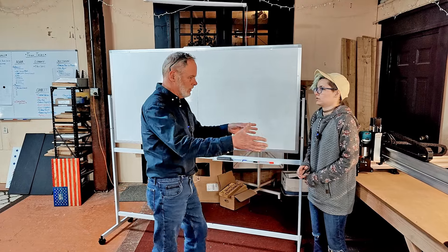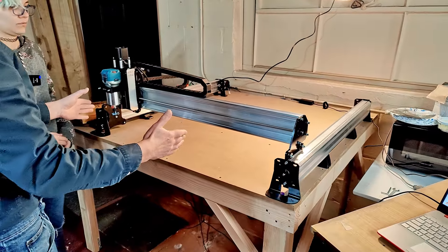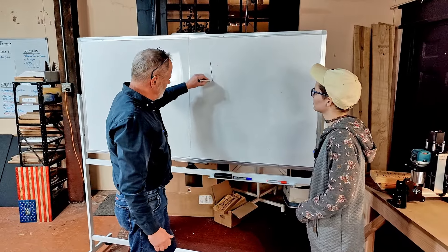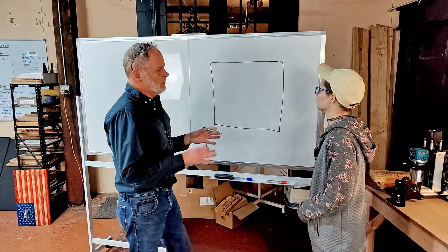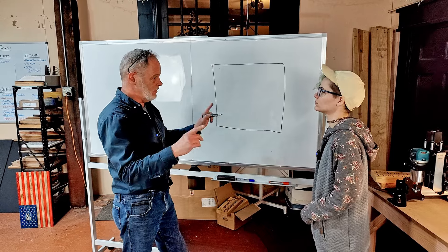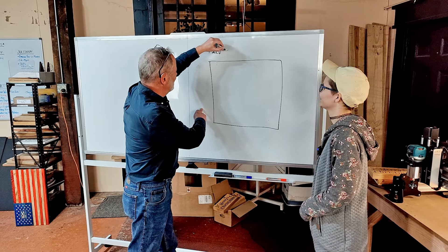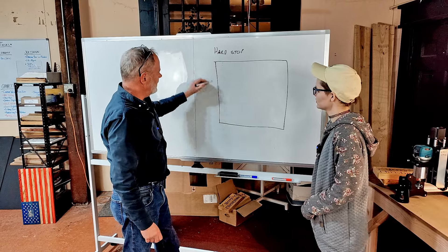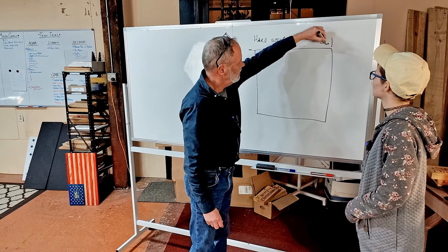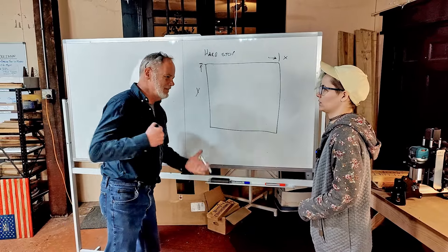We've got the Longmill here. You have a workspace — a limit from here to here and from here to there that it can cut. It can't cut outside that range. What we have here, let's just pretend this is the physical limit the machine can actually travel. If you ran the machine backwards it's going to hit the back brackets — that's a physical hard stop. The machine physically cannot go past this point in the Y direction or past this point in the X direction.